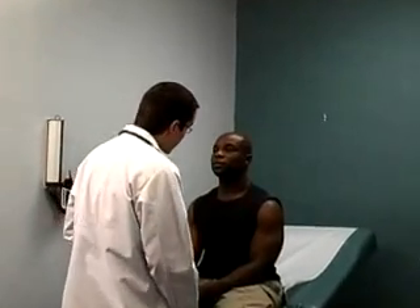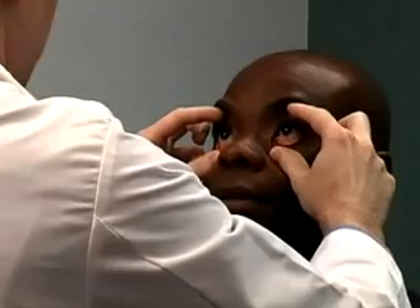Spread the eyelids with your fingers and inspect the conjunctiva and sclera. Ask the patient to look up, down, left, and right to inspect the bulbar surface. Wash your hands again before proceeding to the next section of the exam.